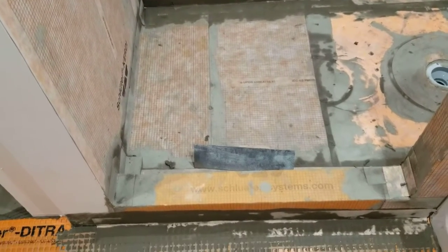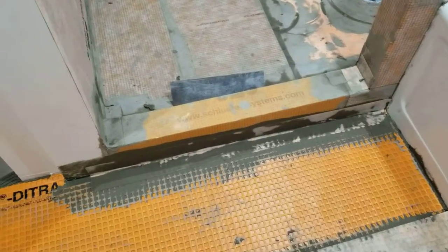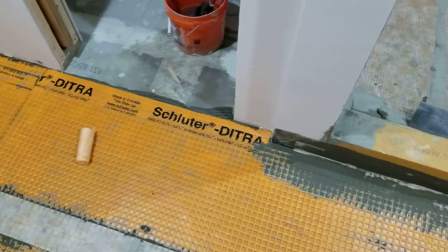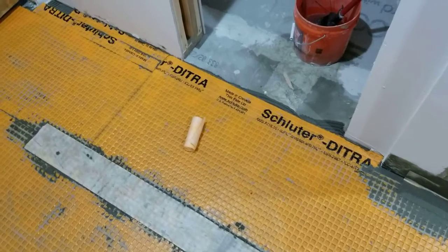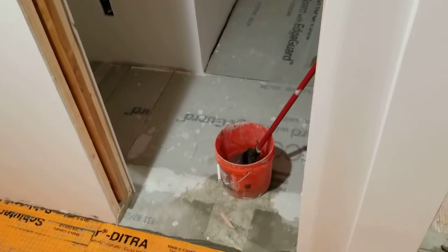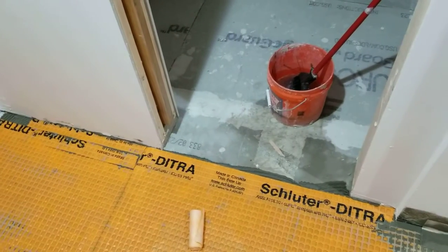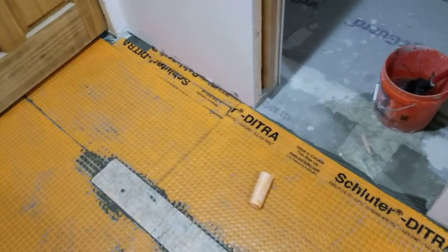Then we've got a big six-inch curb right there, and this other orange stuff on the floor is another Schluter product. This is DITRA — an uncoupling membrane — and it's on top of the concrete board that goes throughout this closet. The DITRA will allow for movement in this floor so that the tile will not crack.